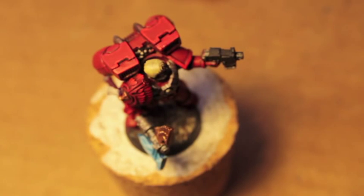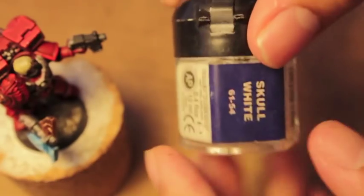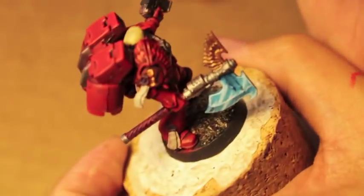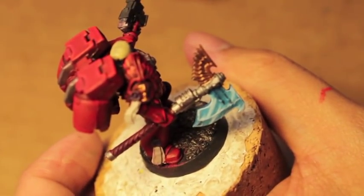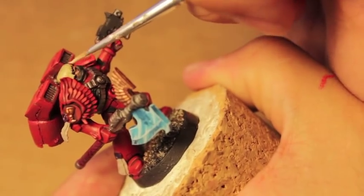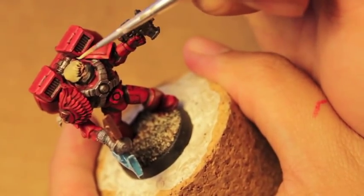We'll do just where the light would reflect off the top of the head, instead of the whole crown. Finally, we add a little bit more Bleached Bone and some Skull White — Skull White or Ceramite White if you have the new version. This one is going to frost just the very tips of the hair.